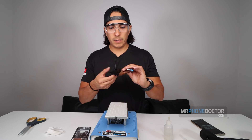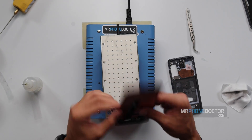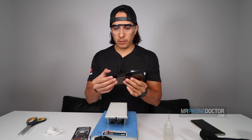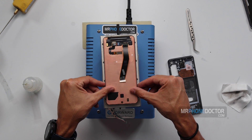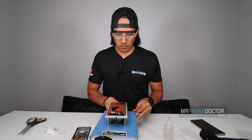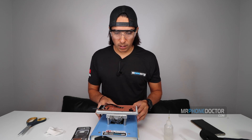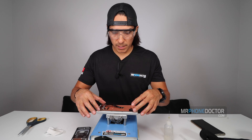Alright, we went ahead and taped up the glass. You can see how I put one strip here to keep everything all together. And I'm going to begin from right here on these corners. So we'll set this in here, rotate the table, lock it down, and let's begin slicing and dicing.